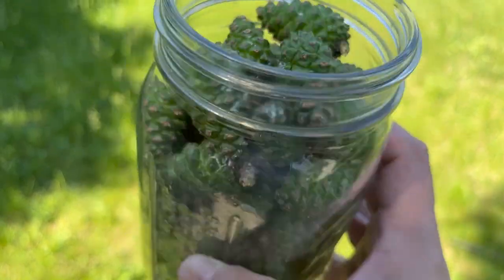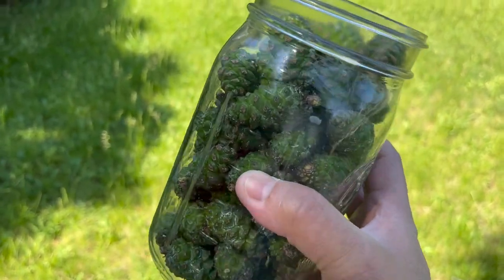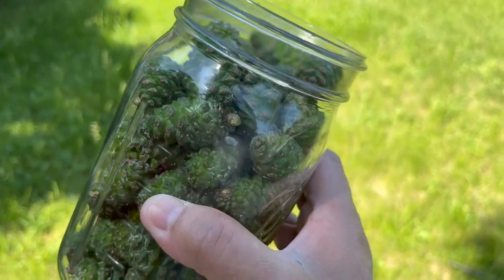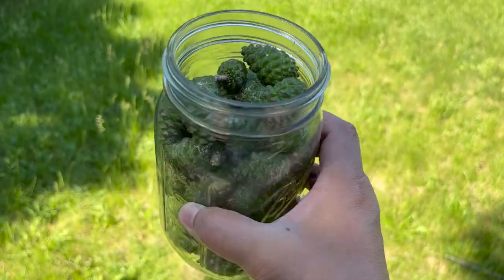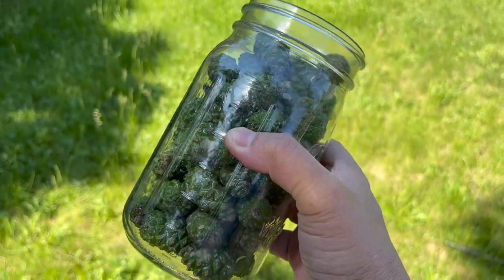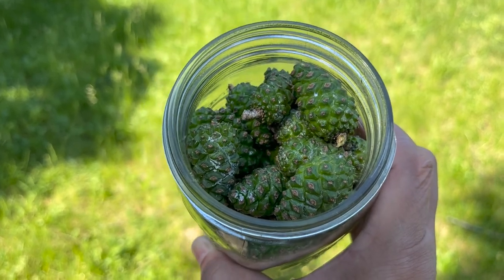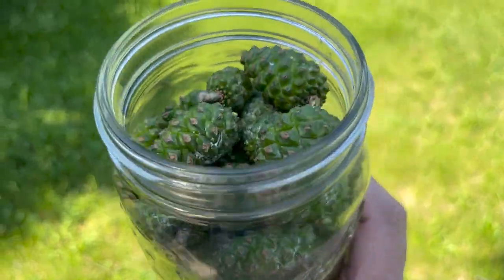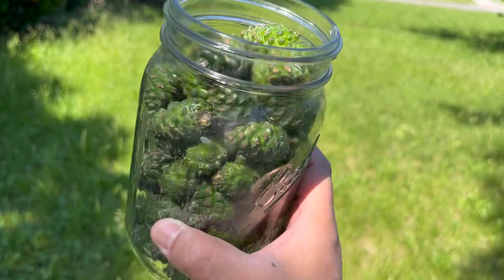It was relatively easy to get a whole jar. I might try two different processes: one I used for the spruce tip syrup, where it's just the sugar and the pine cones and you let it sit and ferment; another is a quick method with water and sugar — you boil it down like a traditional syrup. I have enough here to probably try both methods.